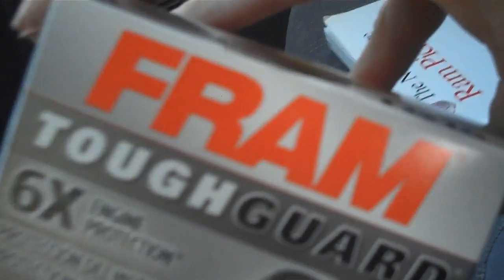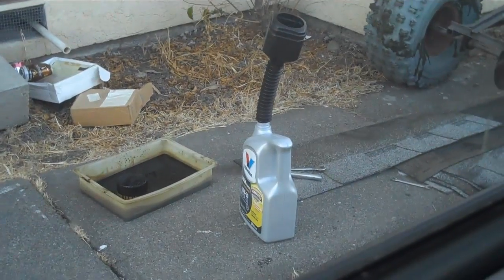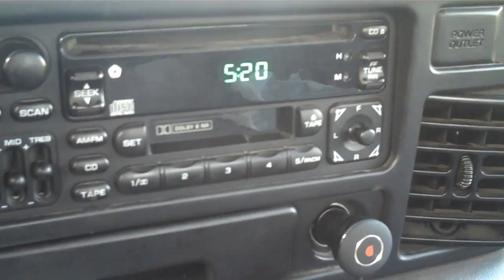Okay, it's done. I have my new filter in and I got all the oil changed. You can see there's old oil — I still need to dump that in a container, but it's 5:20, which means I have 10 minutes to get to work.